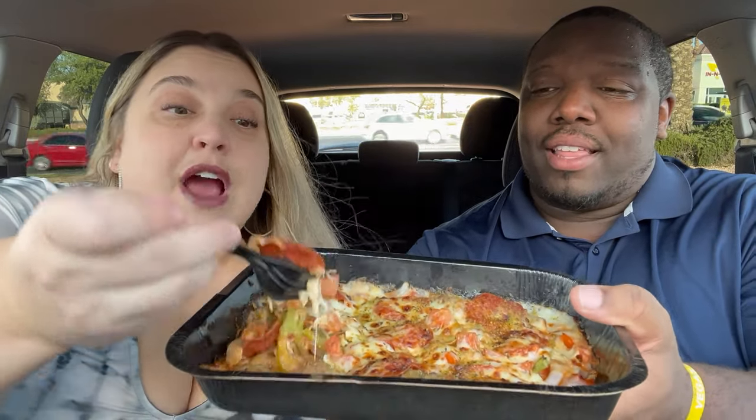Look at that cheese pull! These are fresh, they just came out of the oven. I'm gonna get a pepperoni and either a meatball or a sausage. I'm going to blow on it first because I don't want to burn my mouth. This actually does look really good — my mouth is watering!